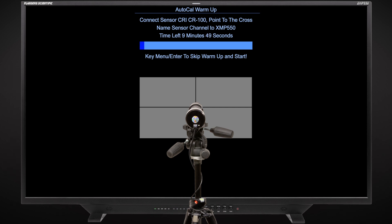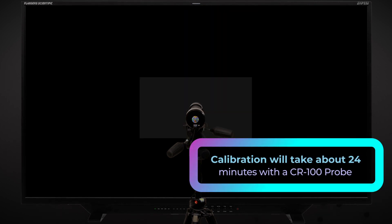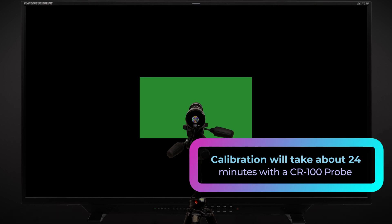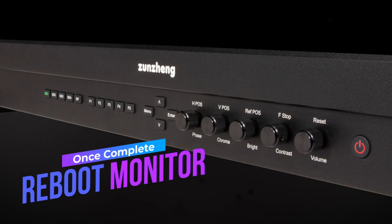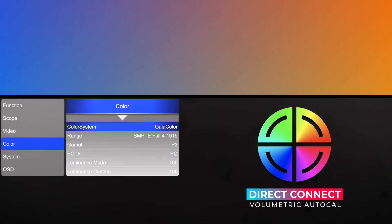An automated warm-up and stabilization routine will begin, displaying a gray patch for 10 minutes. A countdown timer will show you how much time remains in the warm-up process. Simply make sure your probe is centered and room lighting is turned off before the 10-minute countdown timer reaches zero. The calibration will take approximately 24 minutes with a CR100. Once the alignment data is saved, you will be prompted to reboot the monitor to complete the process.